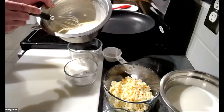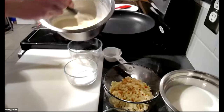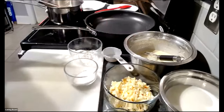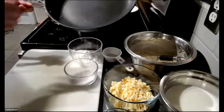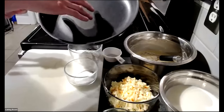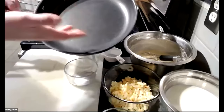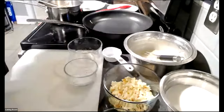Chef Dan explains the crepe batter ingredients: milk, flour, salt, and eggs. He recommends using a non-stick pan with a Teflon coating to prevent sticking, and brushing it with just a little oil using a paper towel — too much oil would be like deep frying. He lets the pan get nice and warm at medium heat before adding the batter, noting this dish is also taught in culinary school.